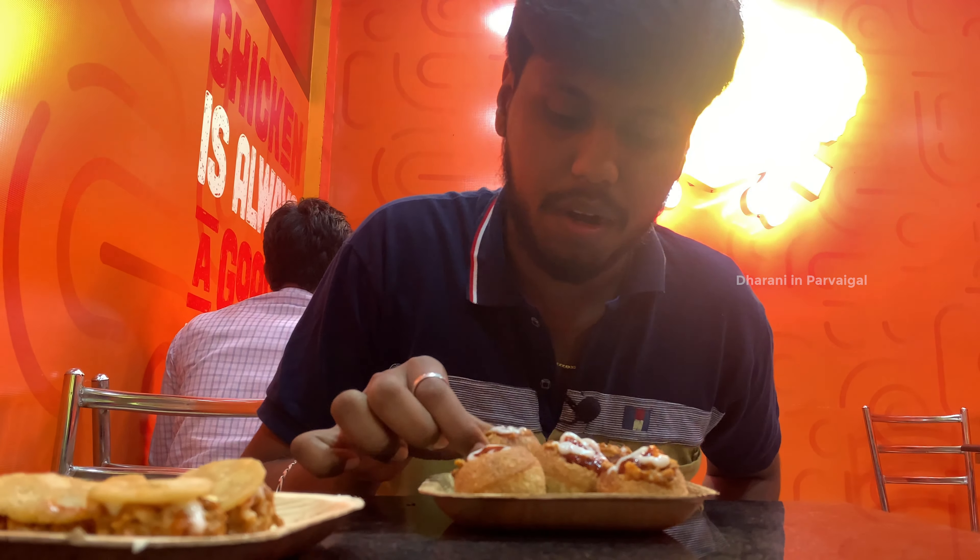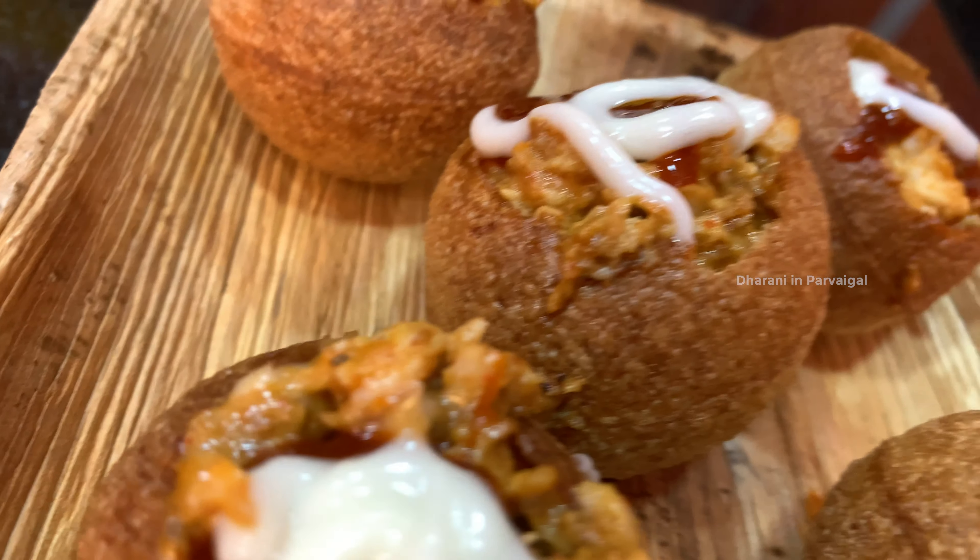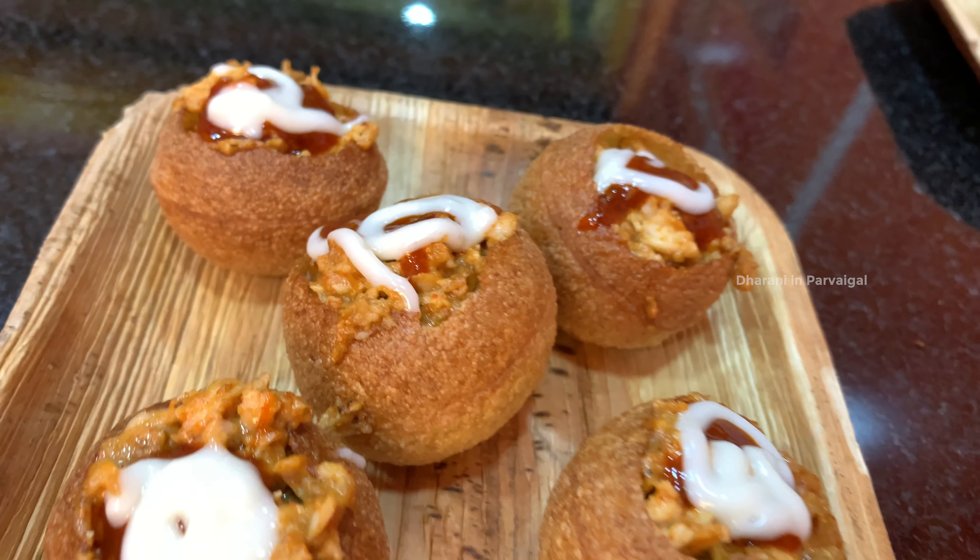Now we're going to try the shawarma. It is a big chicken with cabbage, full of chicken. The chicken is very tasty.